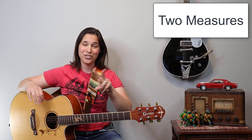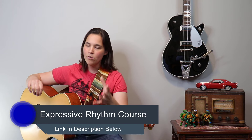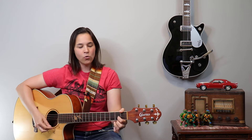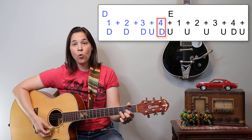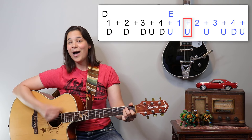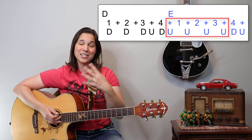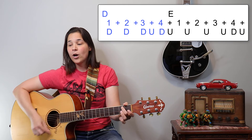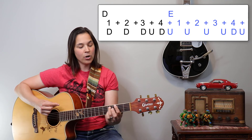This strumming pattern takes place over two measures, so you're gonna play two different chords before you get through the entire pattern — it's a little more intermediate. I cover strumming patterns like this in my Expressive Rhythm course. What we're gonna do is: for the D chord, it's down, down, down up, down up — one, two, three and four and. Then we go to the E chord and it's up, up, up, up, down up — four up strums in a row. It'll be: one, two, three and four, and and and and and four and.